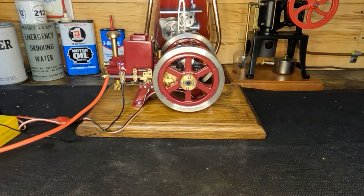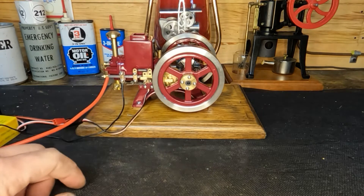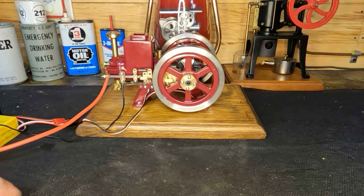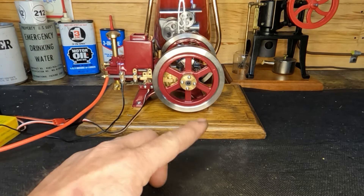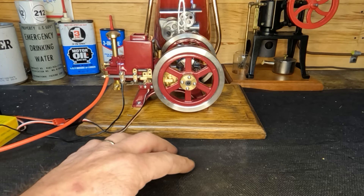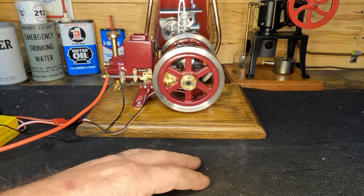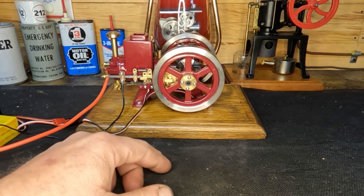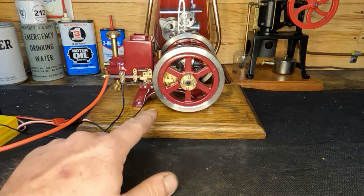Hey YouTube, welcome back guys. We're gonna keep working on our little 6cc engine. You can see the wheels for the cart are missing. I've been trying to put our 3D printer to work on different designs for our skid that our truck's gonna mount on. I've attempted it twice now and they're getting better. We're gonna use the 3D printer to try a couple different designs, and then we'll cut them out of a piece of aluminum.